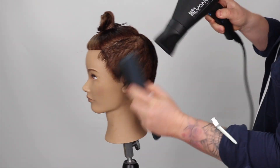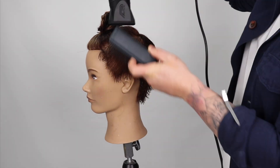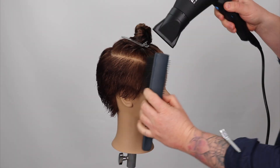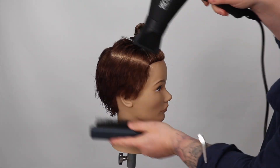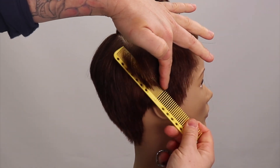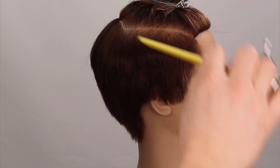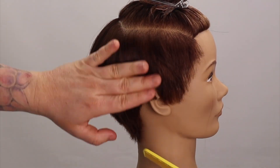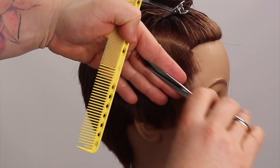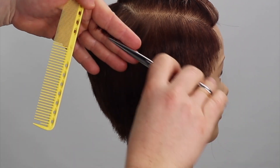Before refining, we flat wrap our graduation into natural fall. Top tip: the best way to cross-check and also refine or dust your graduation is to take sections the opposite way — diagonal forward — using the same elevation. If you see any unwanted hair or excess graduation, simply dust it off. Even the smallest amount will dramatically change your graduation, not only making it feel better for the client, but it will look so much better.